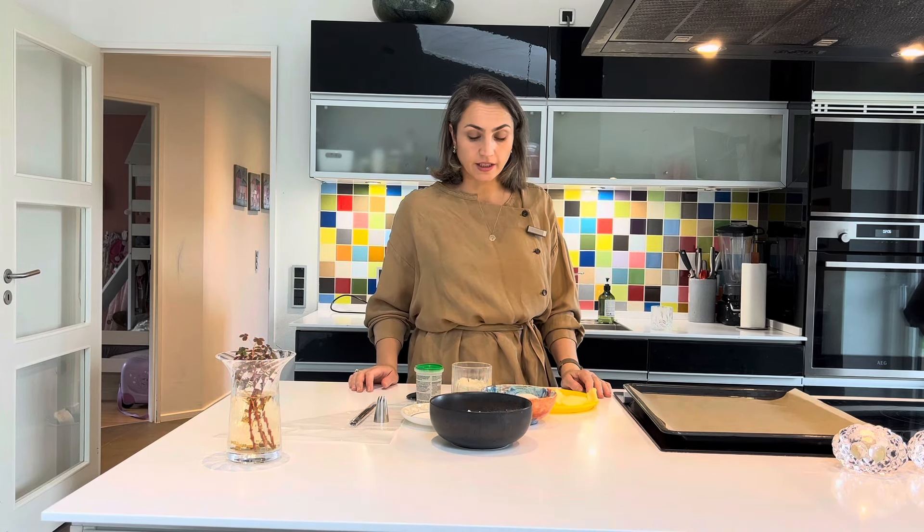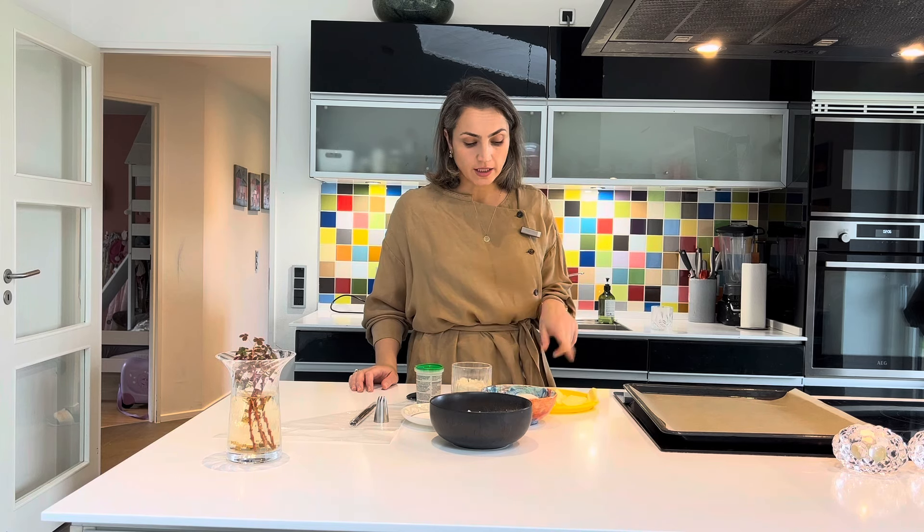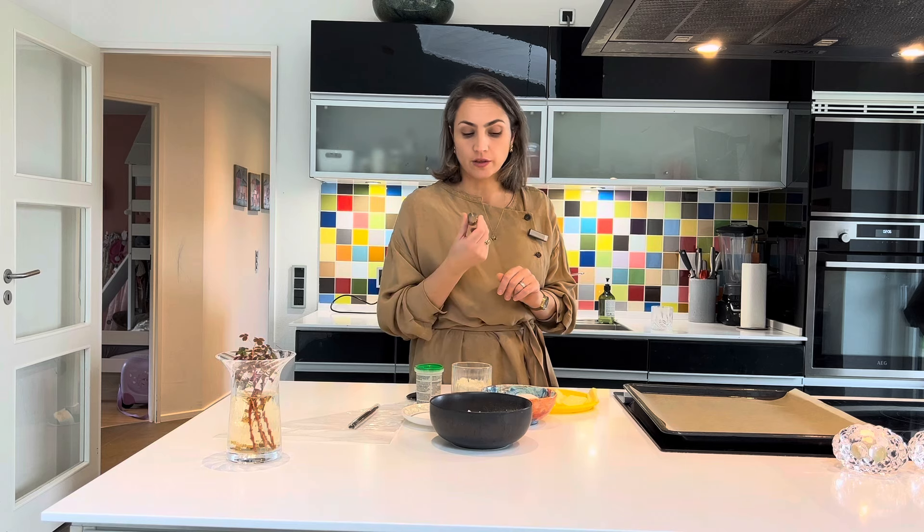Смотрите, какие нам понадобятся для этого ингредиенты. Это мука, сахар, яйцо, миндальная мука, сливочное масло, ванильный сахар для тех, у кого нет под рукой свежей ванили, кондитерский мешок и вот такая вот насадка.